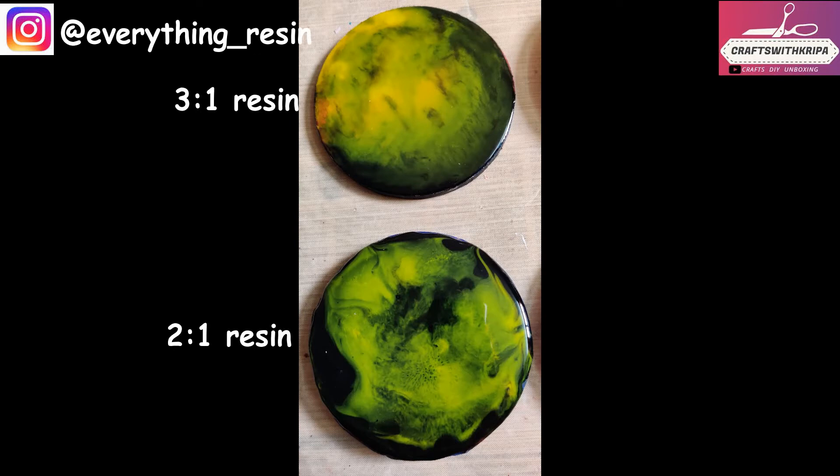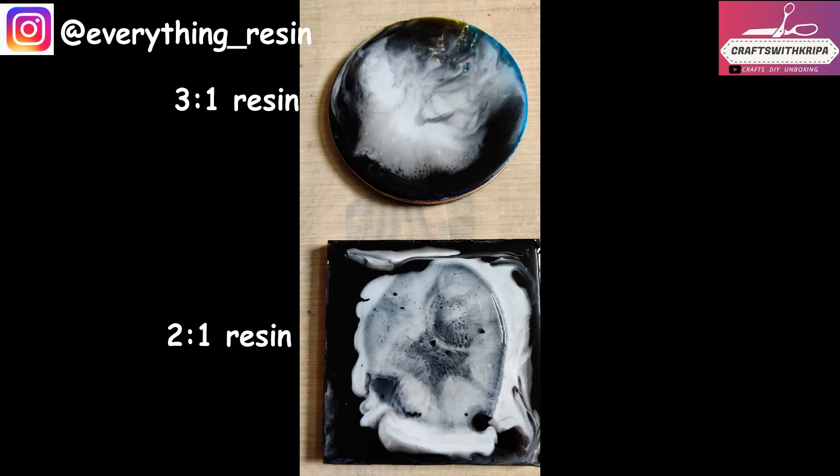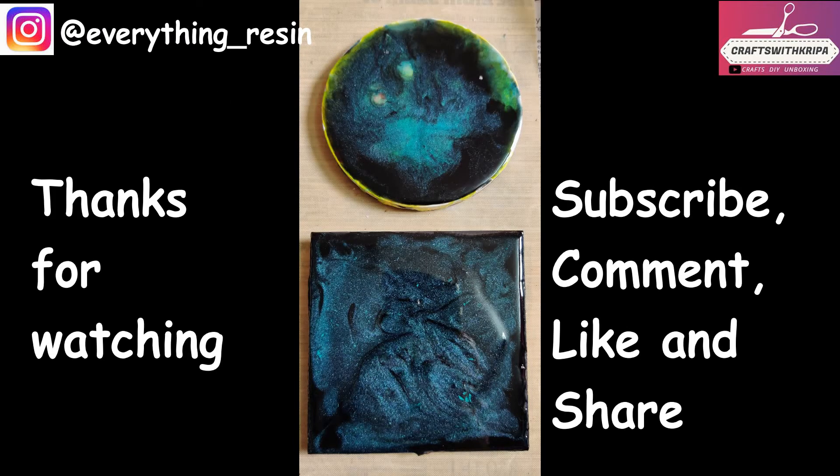Thank you so much for watching! I hope you enjoyed this video. Do like, share, subscribe, and comment for more such videos — I'll see you in the next one!